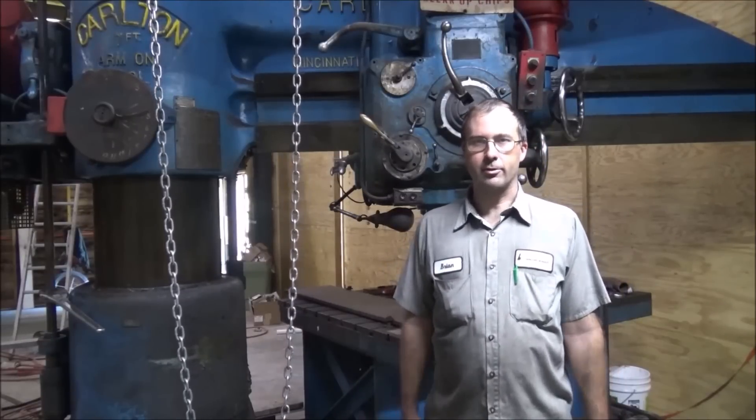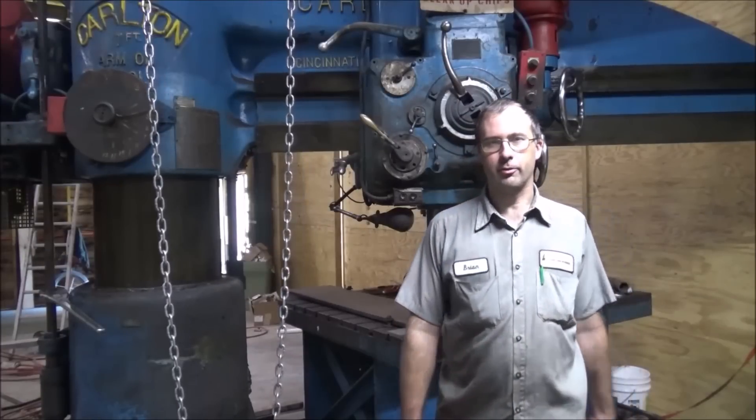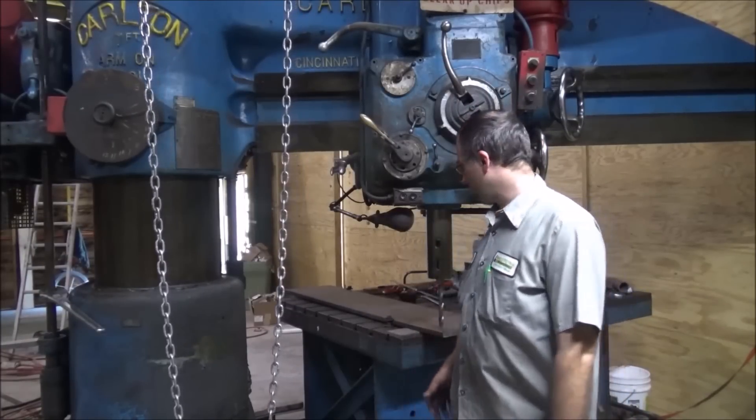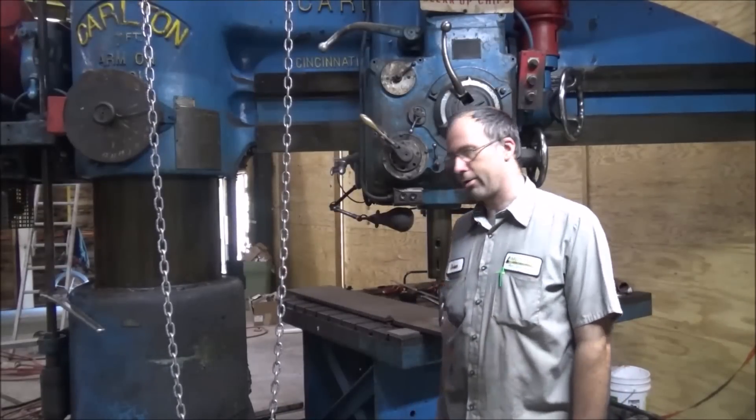Hey guys, Brian here. Welcome back to the shop. I had some complaints about the small bit I used on my demo drill, but not much bigger — I only got a three-quarter on here, which still, for most people, is probably a decent-sized drill bit.